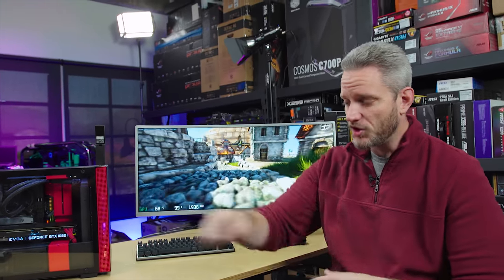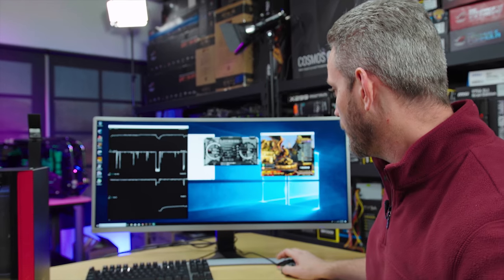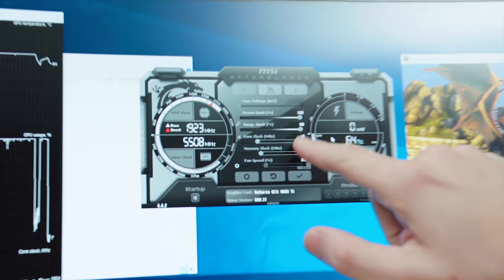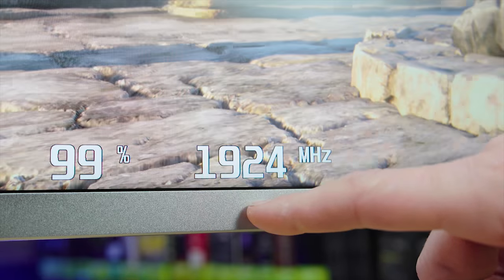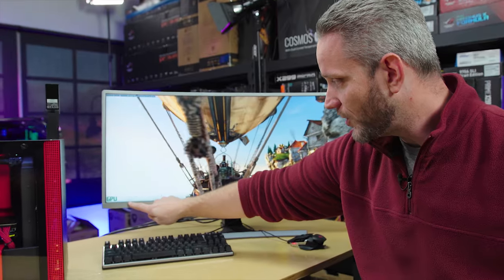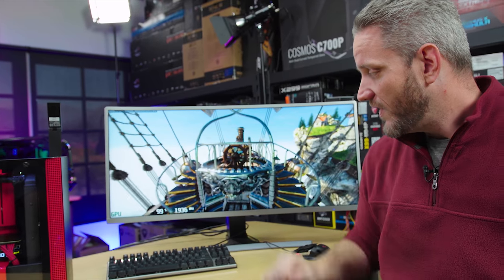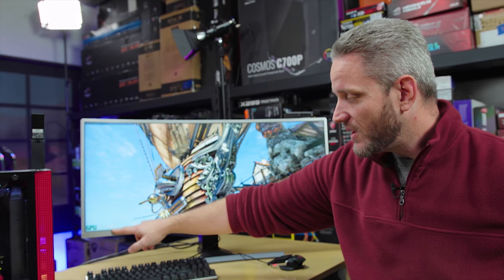Now we're going to do the overclock side of things before we jump over to the Founder's card. I'm not going to add more megahertz to the card — instead I'm going to raise the power limit really high, which will allow the graphics card to overclock itself even further. Power limit is set to 100 and temp limit to 84. If I just max this out without touching core clock or memory clock, we'll see an increase in heat but also an increase in core clock. We'll let this run for another 10 minutes with the paper in there, see what the max temperatures are, and then take the paper out to see what it comes back down to.